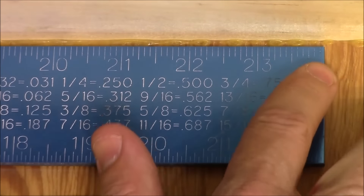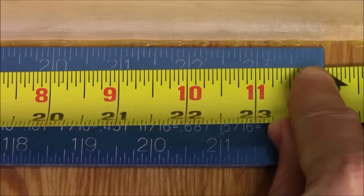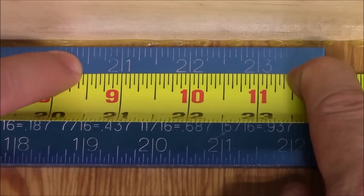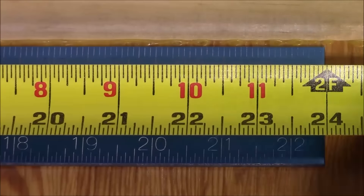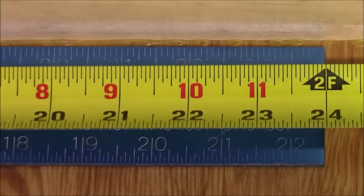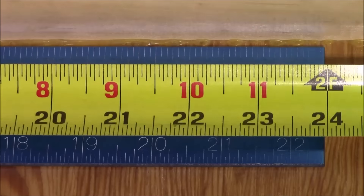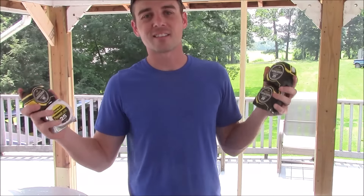Now for outside measurements. The outside rule is longer, going to two feet versus the 22 and a half inch inside mark, accounting for the thickness of the metal on the other side of the square. Lining up the 16 footer with the outside marker, you can see the marks are perfectly aligned — 22 to 22, 23 to 23, all lines perfectly aligned. The 25 footer is also perfectly aligned. The 30 footer lines up perfectly as well — all three are very accurate on both inside and outside measurements.